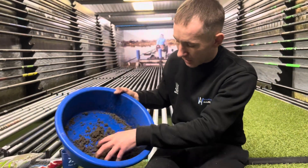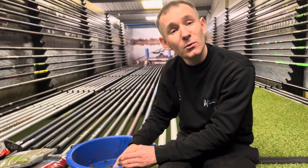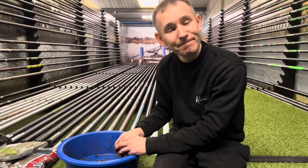Yeah, just absolutely brilliant groundbait. I've used it for years and I can't see any reason why I'd change, Tom. No mate, your results would suggest to me you don't need to change anything. Brilliant.